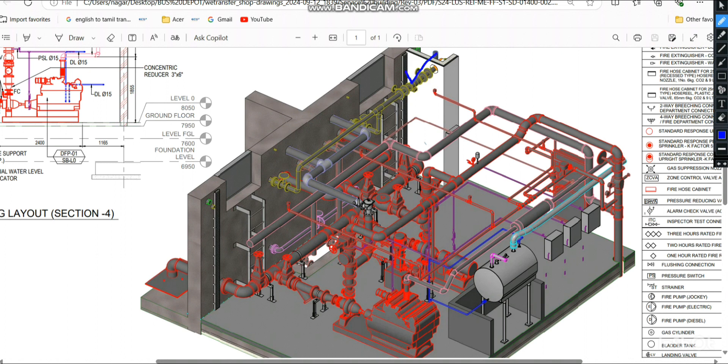That gives the overall pipe size. However, after supplying the first compartment there is a reducer, so the pipe size reduces. Now I will find the pipeline size for the individual compartments.